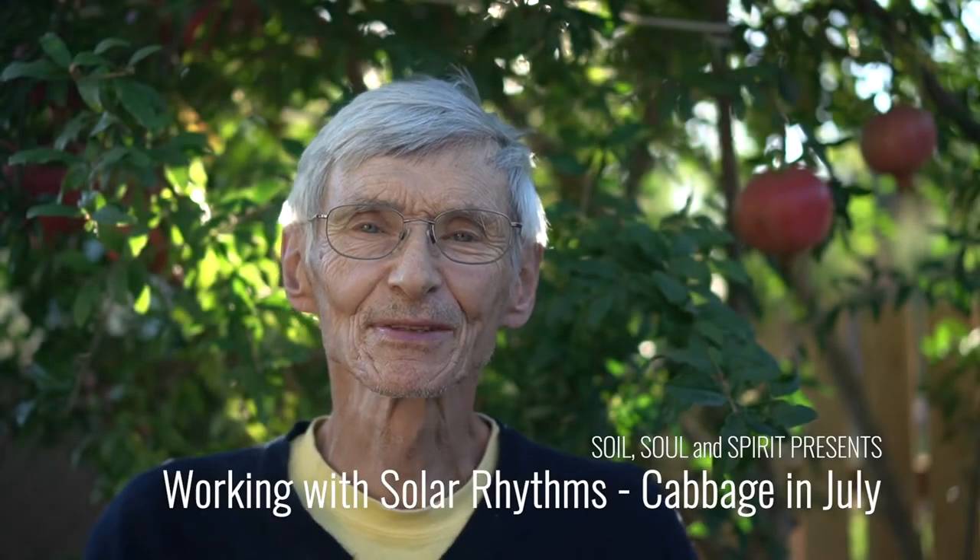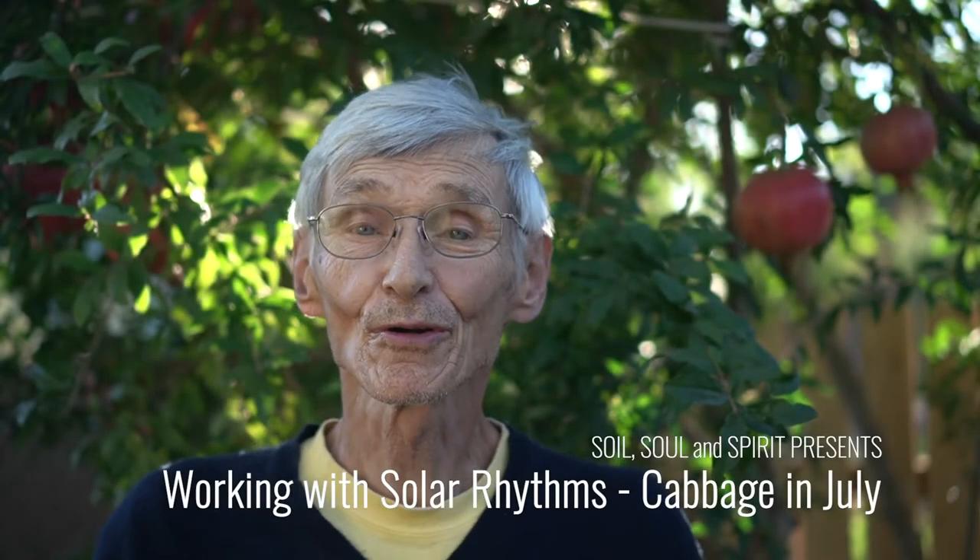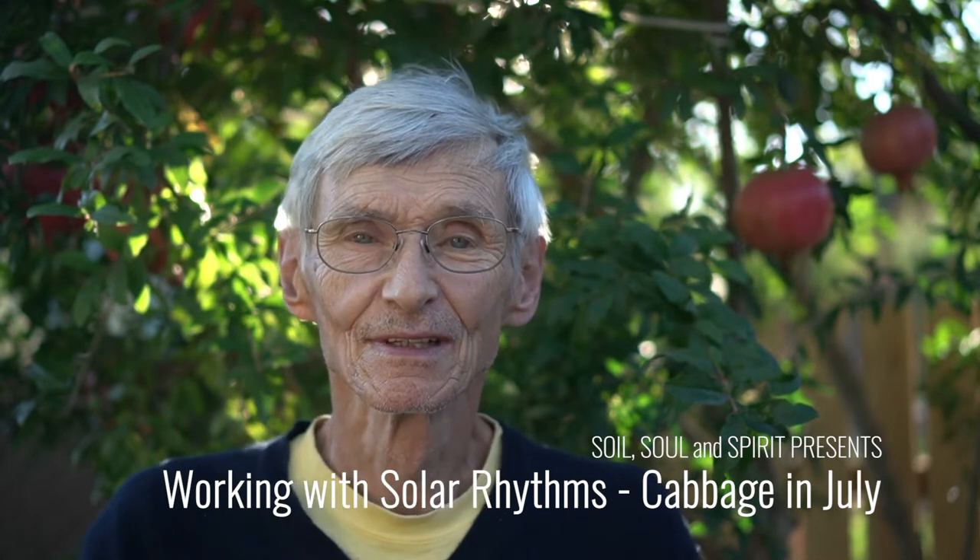Hi, my name is Dennis and I've been a gardener for about 50 years. Tending and caring for plants have taught me something I'd like to share with you about growing high quality vegetables, fruits, and medicinal herbs. Thank you for coming and welcome to my garden.